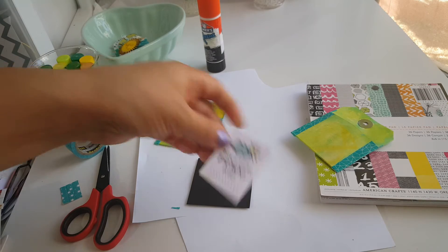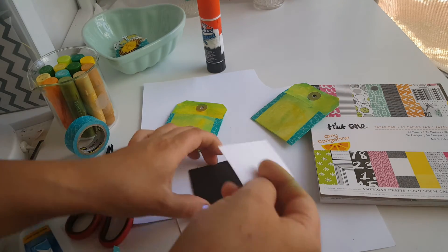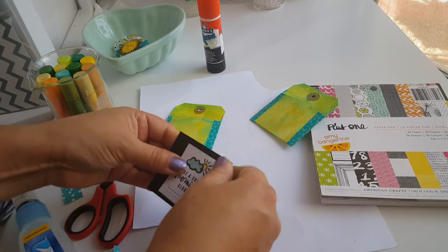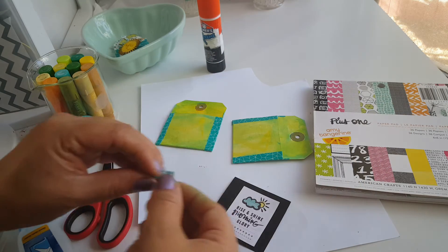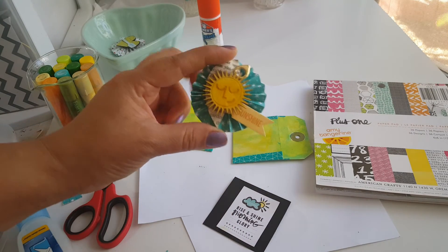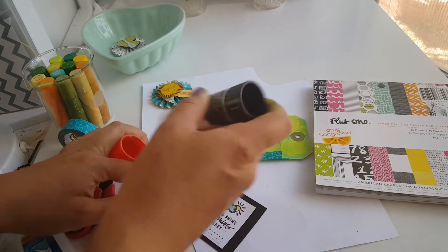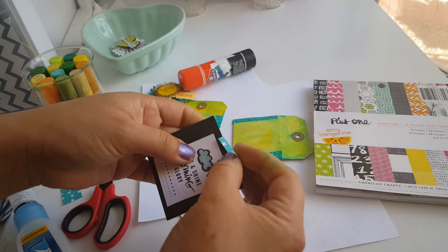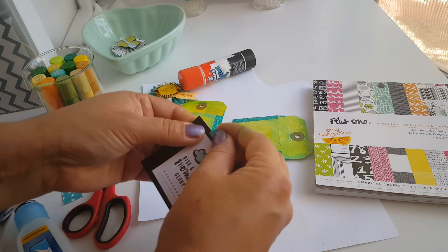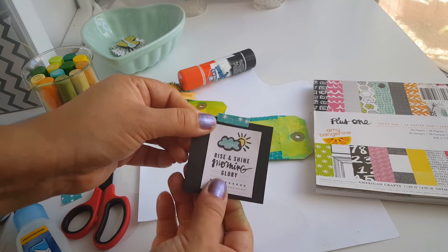I cut out some of these little phrases from the Plus One Amy Tangerine 6x6, and all I'm going to do is adhere them to some black cardstock. I have some little paper that's going to match the embellishment I'm going to put right here. I showed how to do these embellishments before — I'll leave the link down below on the little rosettes. I'm going to make a little tab because I had pre-made a bunch of little tabs and I can't find them — my son was in here and I think he took the container.